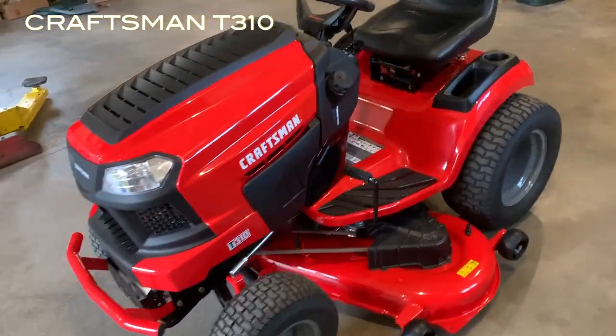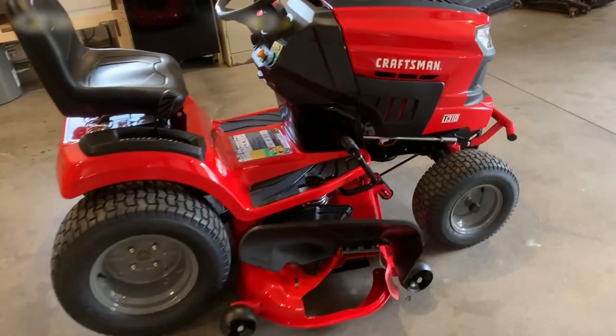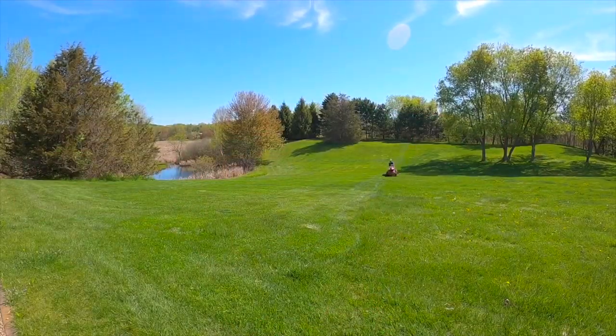I bought my riding lawn mower at your typical big box store knowing that quality was probably decent but there was still a lot of opportunities for improvement.